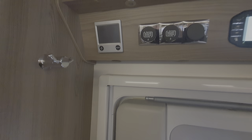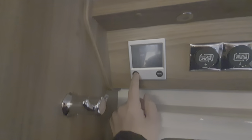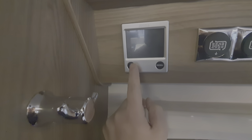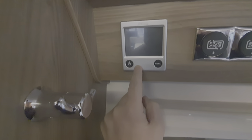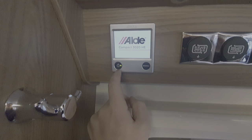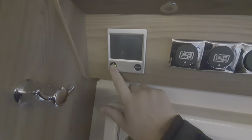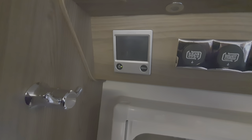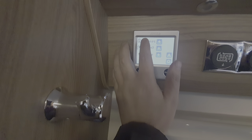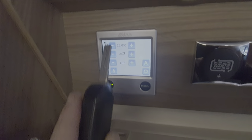So we're in the motorhome now, and these are the control panels by the main habitation door. This is the heating system — it's got Alde heating, so it's actually radiator-based. It's got a coolant header tank that runs through a system of radiators, which is a much superior system to a traditional blown-air heating system. To switch it on, it's simply that button there, then select the menu button. This is your temperature control — it's just a touch control panel to select your temperature.